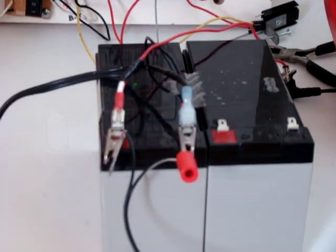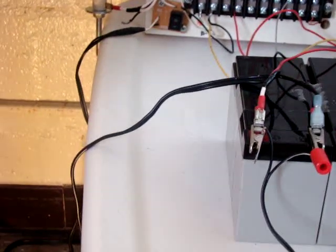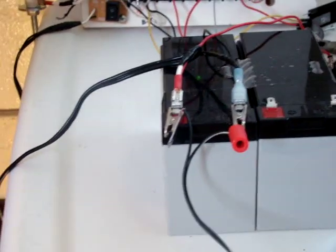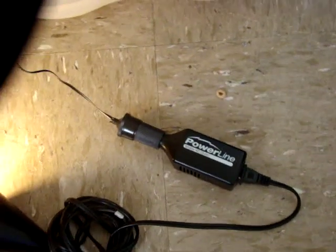As you can see, I connected the controller to the battery. I have two SLA batteries. This wire is the one coming from the wind turbine to charge the batteries. And those two wires are connected to a power inverter — a 75-watt power inverter — and I connected a 14-watt lamp on it.